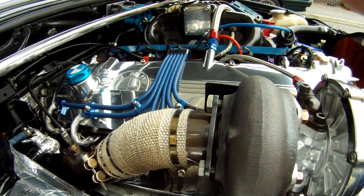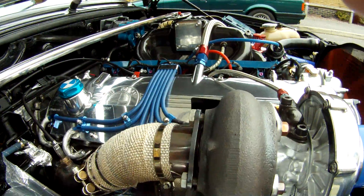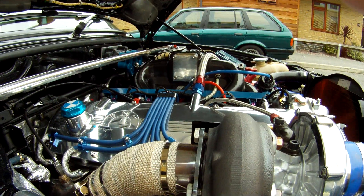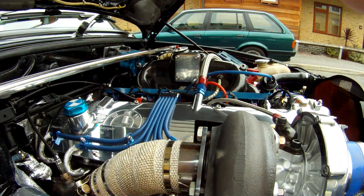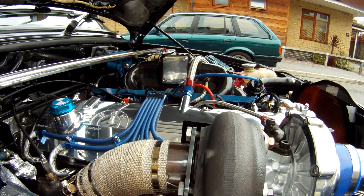I've changed the dump pipe and the mounting bolts from studs to bolts, because if you have studs it's impossible to remove the dump pipe when needed. So the dump pipe is now bolted onto the turbo with stainless steel 10mm bolts.